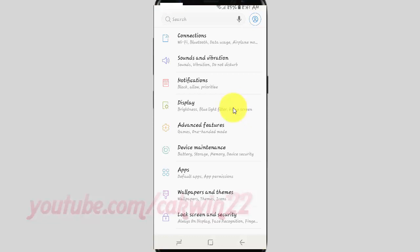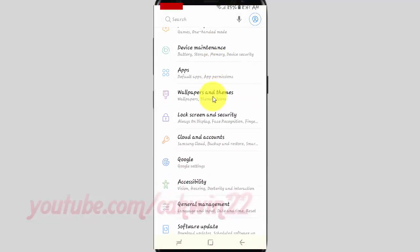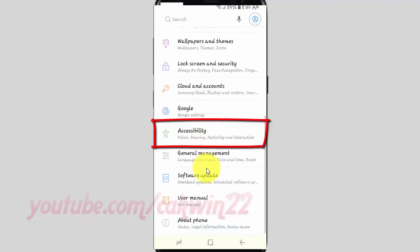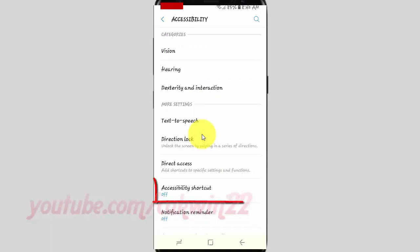Scroll down and tap Accessibility. Tap Accessibility Shortcut.